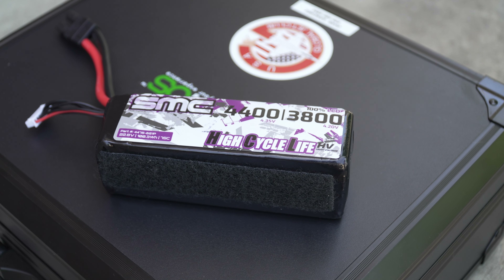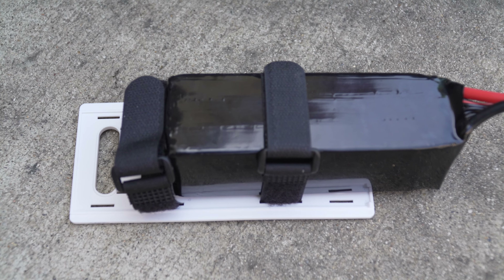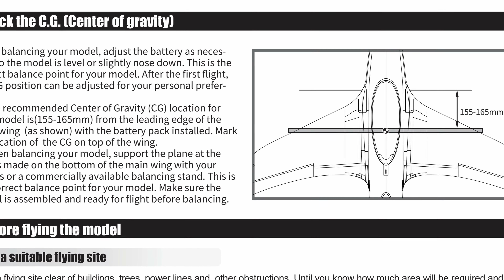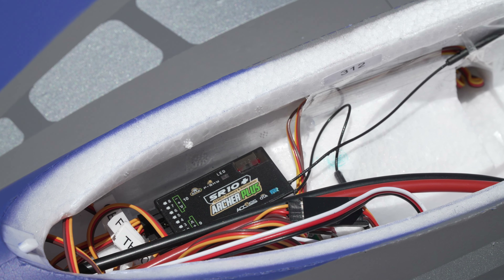I am using an SMC high-voltage 4400mAh LiPo, placed towards the rear to achieve a center of gravity at 165mm from the leading edge, near the main gear. For guidance, I'm running a FrSky Archer SR10 Plus receiver with its built-in stabilization system.